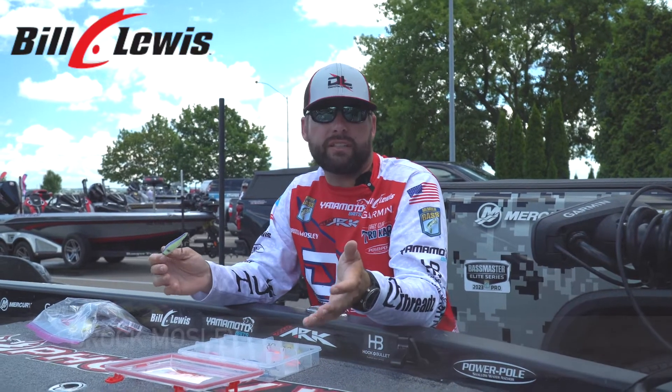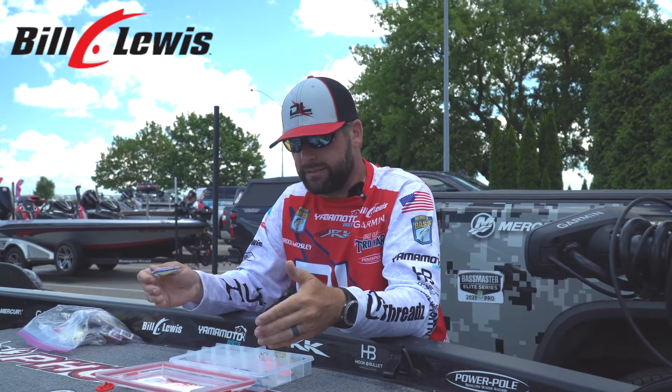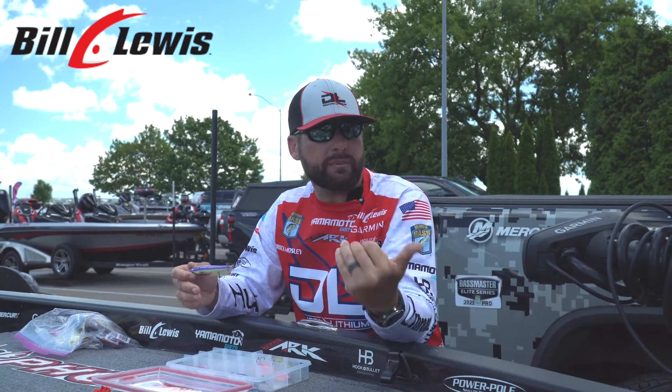Hey guys, Brock Mosley here, just wrapped up Lake St. Clair, and one of the biggest players we have on this event and the last two events of the season is going to be LiveScope.